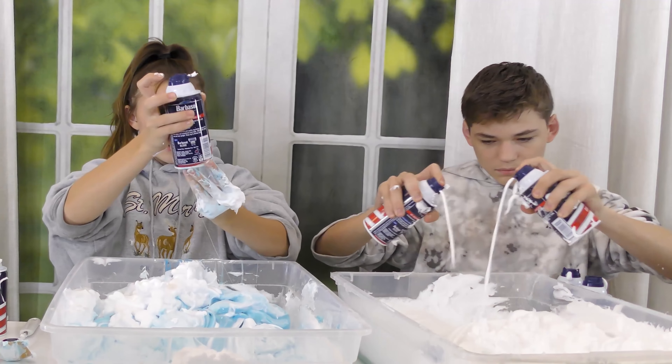Three minutes and 30 seconds left. Someone asks to add a minute — denied. Tyler's slime is looking pretty big. Kayla's is close but Tyler seems to be gaining ground, gaining mass. There's debate over who started with less slime. Kayla's slime feels stuck and is moving slowly. Two minutes and 45 seconds remain.